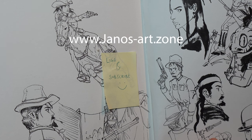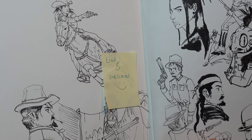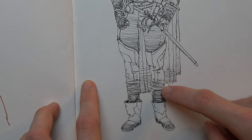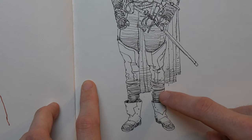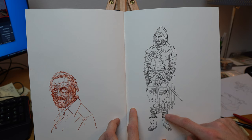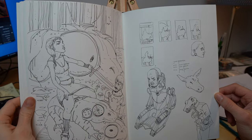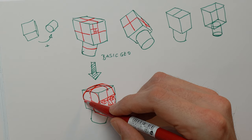Sometimes you have these happy accidents — I found a rendering process where I added a gradient with horizontal volume lines to make the figure pop off in contrast.